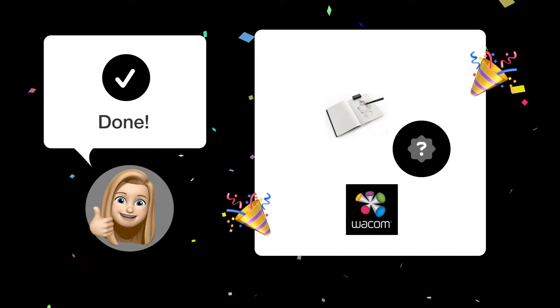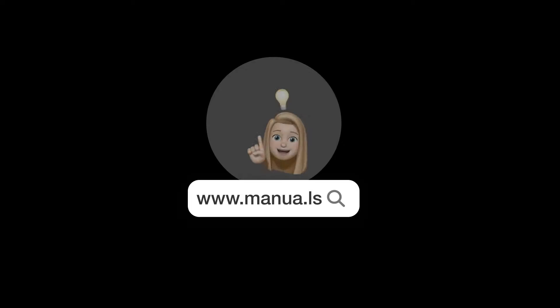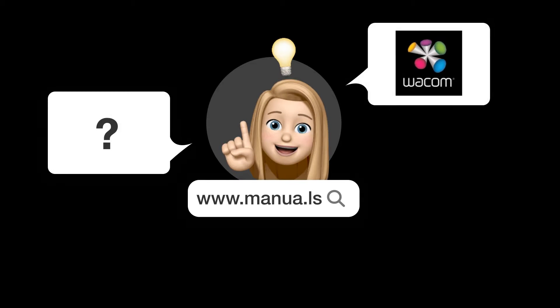Now that you have followed these steps, you should have your Wacom Inkling drawing tablet working smoothly and without the red blinking light. Still need help? Visit our website for the complete manual, where you will also find questions and answers from other Wacom users.